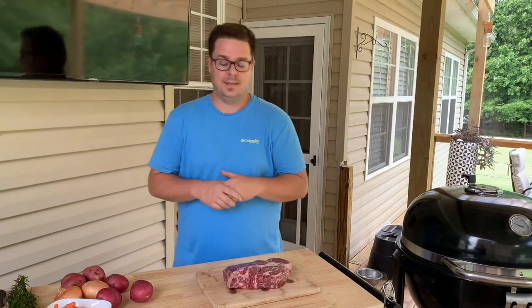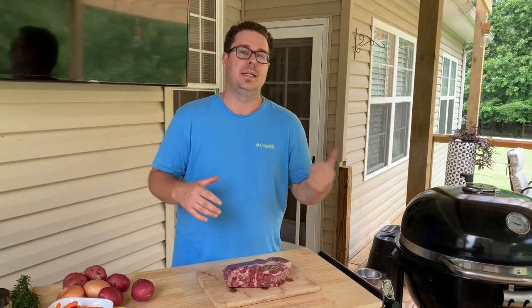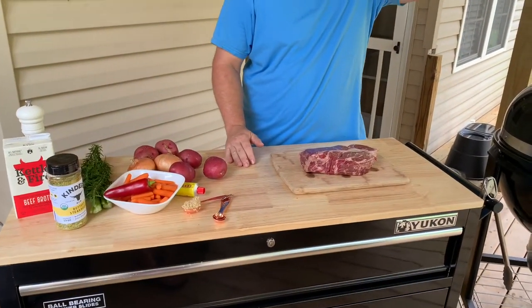Welcome to the Charcoal King. Today is a smoked pot roast on the grill. Pot roast has been done a thousand different ways, so how are we going to take simple ingredients and move it way up on the eat meter? Like one of those just belly-rubbing good meals. Stay tuned.